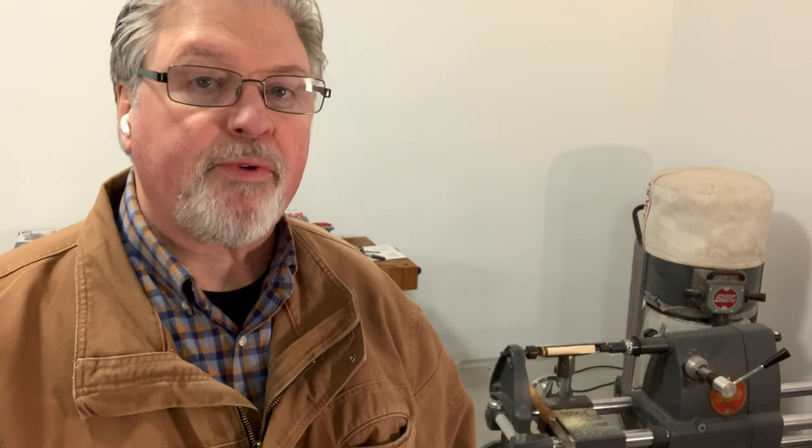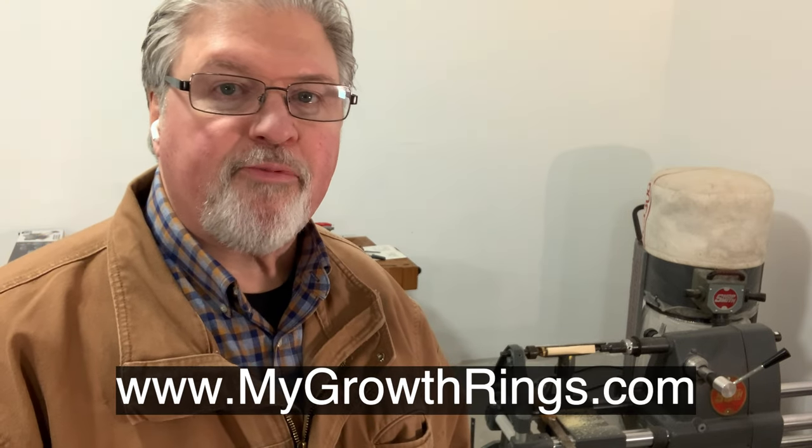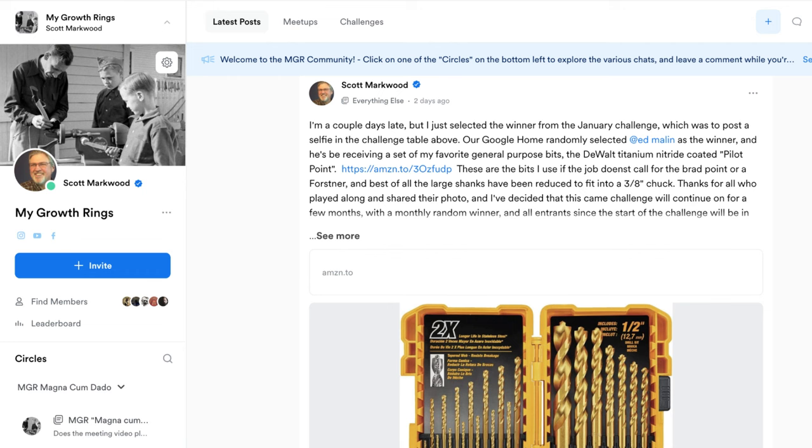There are several mandrels available — I'll link to a few. Also, if you haven't visited MyGrowthRings.com, it's actually a thing. Go over there, sign up for a free membership if you like, and join the conversation. It's very much like a Facebook experience, only private, without ads, and we'd love to have you over there.